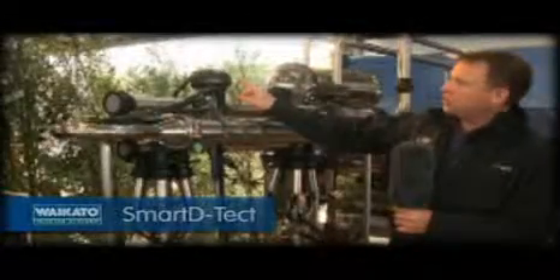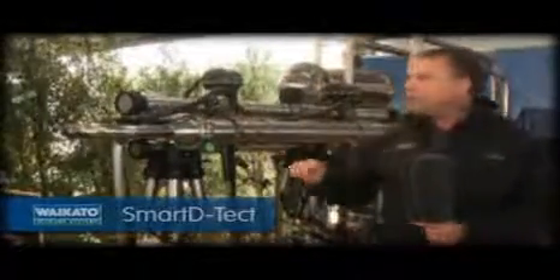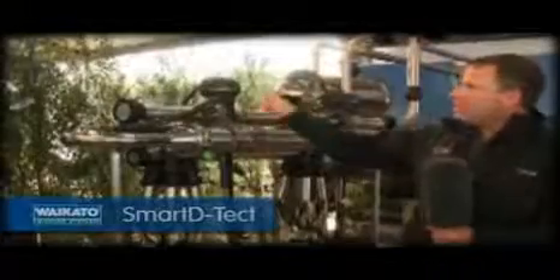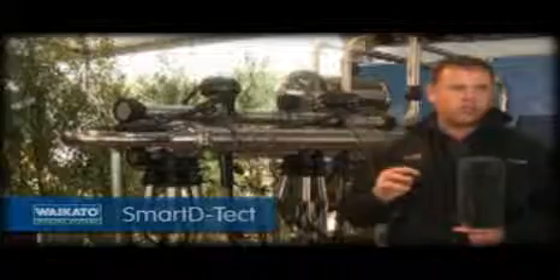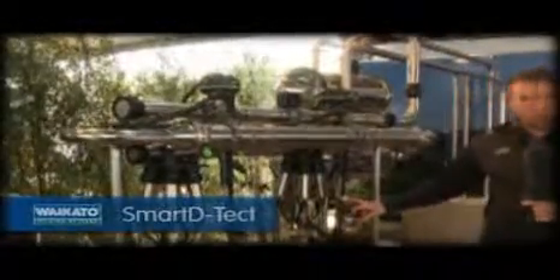Up here you'll see it's pulsing normally side to side. Now it's just switched into testing one quarter — it's milking through one quarter and doing a conductivity test on that quarter. Then it'll switch through to the second quarter, and that test is happening up here. By the time it's been through its whole sequence of all four quarters, it's going to compare those four. If the cow is in good health, it'll give us no alarm and just go back to pulsing normally.